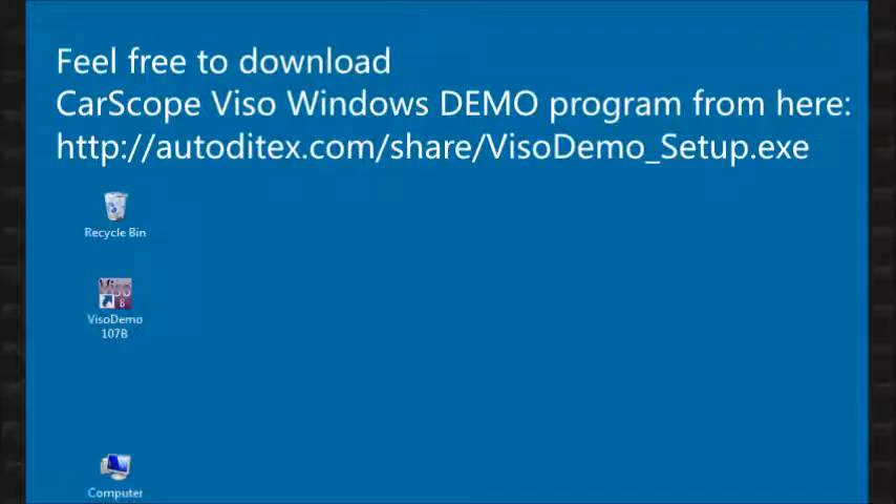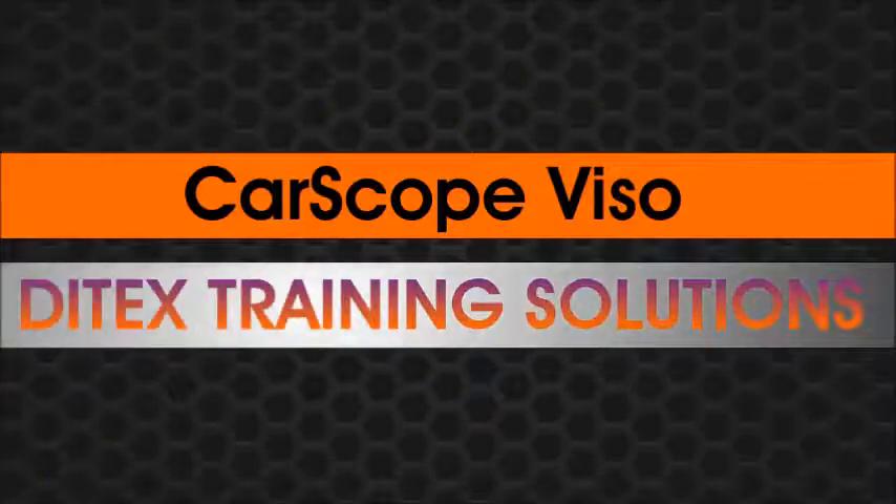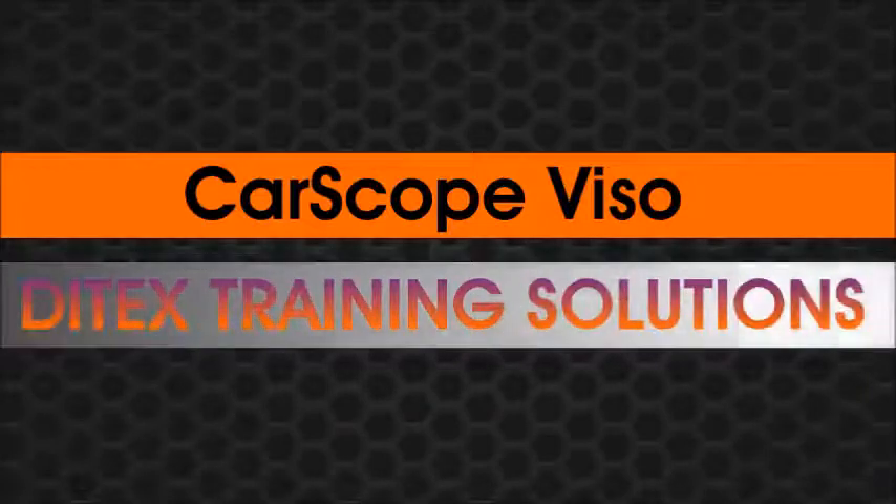If you want to try this or other functions, you can download our free CarScope Viso Windows demo program from the following link. Thanks for visiting Ditex Training Solutions. For more information please visit our website.